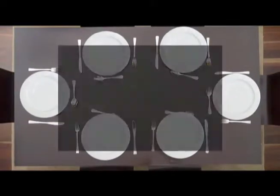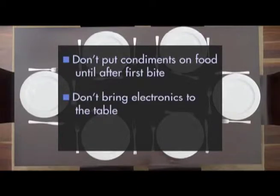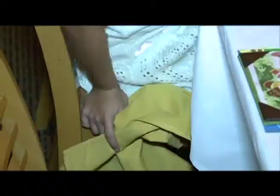Young dishes out the do's and don'ts: don't put condiments on your food until after the first bite, don't bring electronics to the table, and don't mix your food together. She says manners is a lost art and she really wants to bring it back — things like putting the napkin on the lap have gone by the wayside.